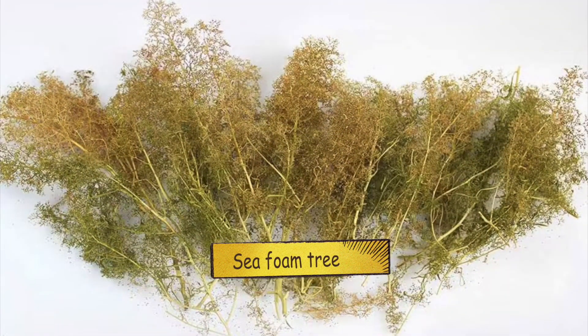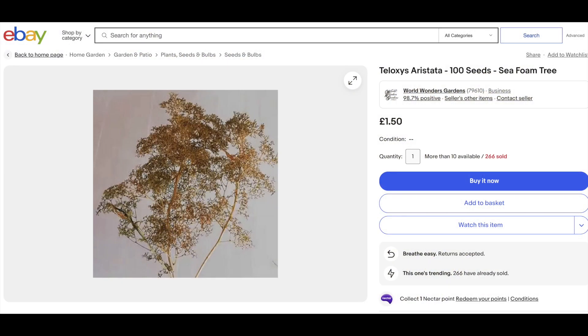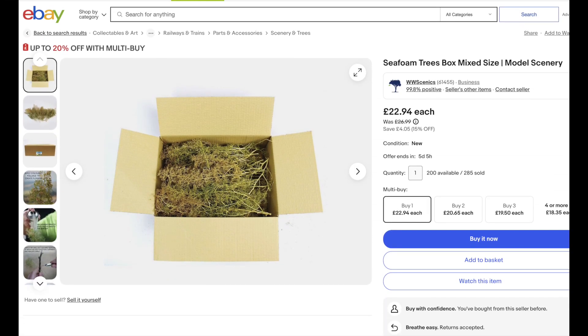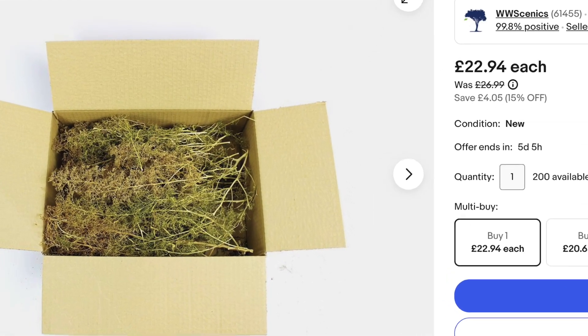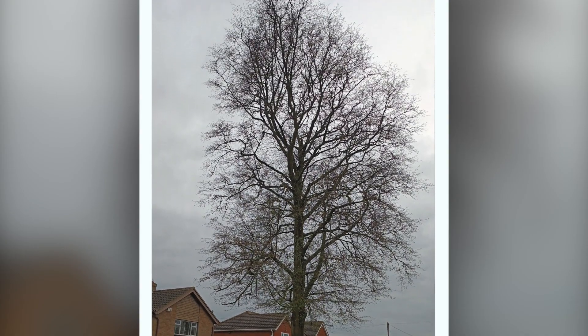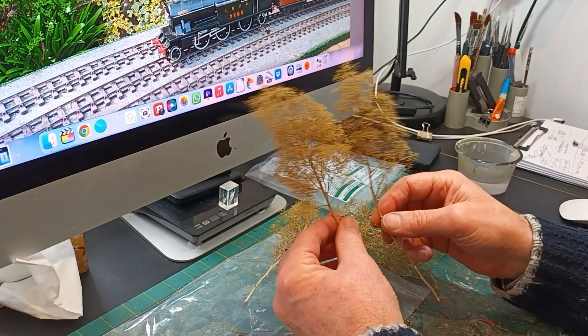And now a sea foam tree. Sea foam is a plant named Teloxys Aristata — you can grow it yourself, or it can be purchased on eBay. I just buy a collection box off eBay. This is a photo of a real tree I took locally, and as you can see it looks very much like a sea foam.